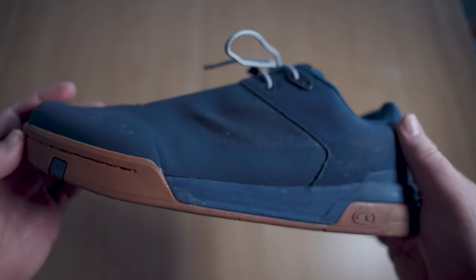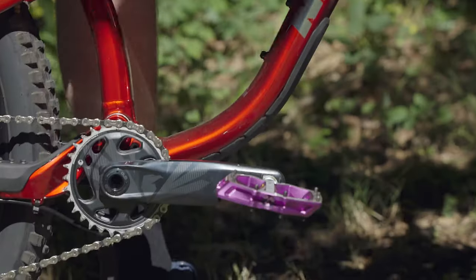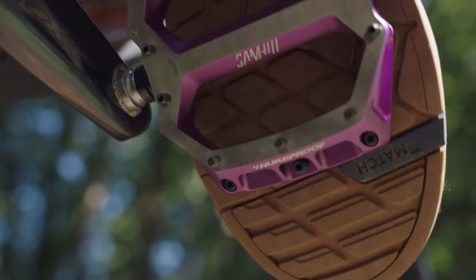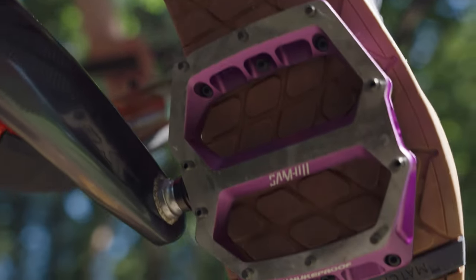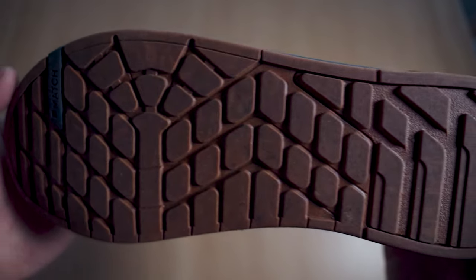These feel grippy and I haven't even put them on yet. These are the Crankbrothers Stamp. They work in sync with Crankbrothers' excellent flat pedals but also work flawlessly with other brands too. We mostly rode them combined with Nukeproof Horizon flat pedals. They use a high friction rubber compound in their sole for confidence inspiring grip, and their tread pattern is designed to bite into your pedal pins with ease.